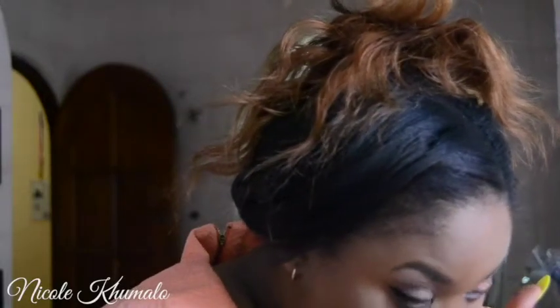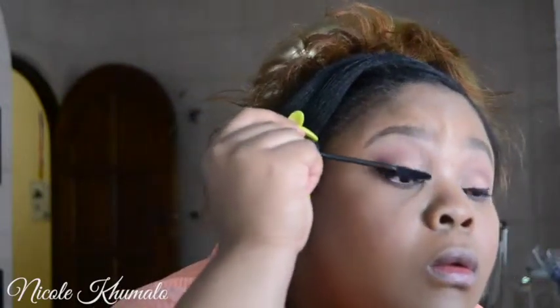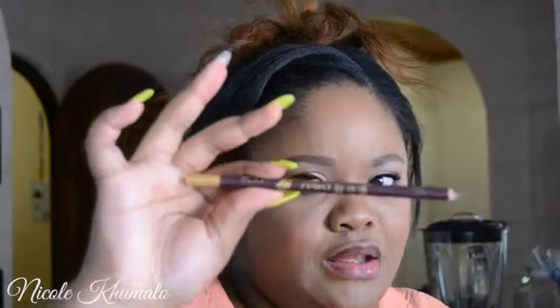Now I'm taking the Essence Big Eyes Jumbo Pencil in my waterline. This really does make your eyes look absolutely massive, so if you love big eyes I would recommend a nude or white pencil in your waterline. Then I coated my lashes with a thick layer of Essence Princess Volume Lash Mascara — it was my favorite at the time, until I got the L'Oreal Telescopic.